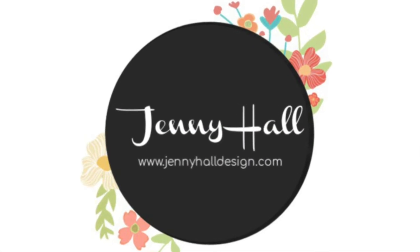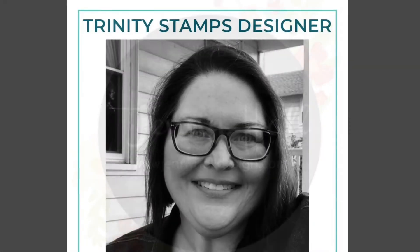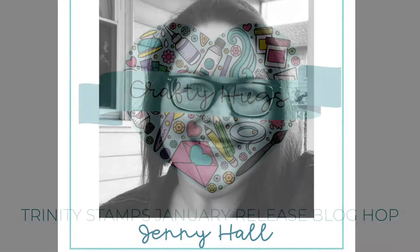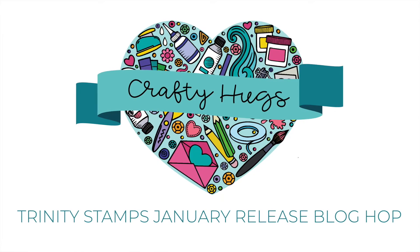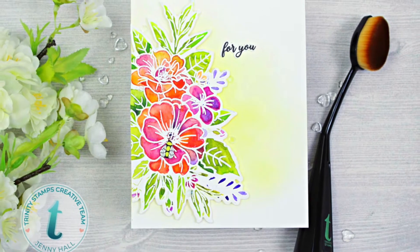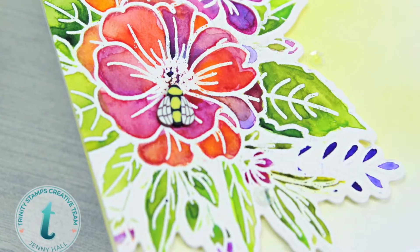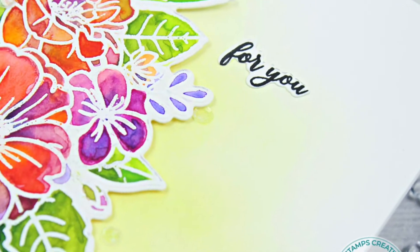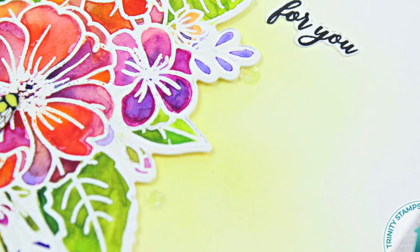Hello and welcome. I'm Jenny Hall. Thanks for joining me for another card-making tutorial. Today my video is in participation for the Crafty Hugs release from Trinity Stamps. We have a video and blog hop featuring the different products that are in the Crafty Hugs January release and I think you're going to love all of them.